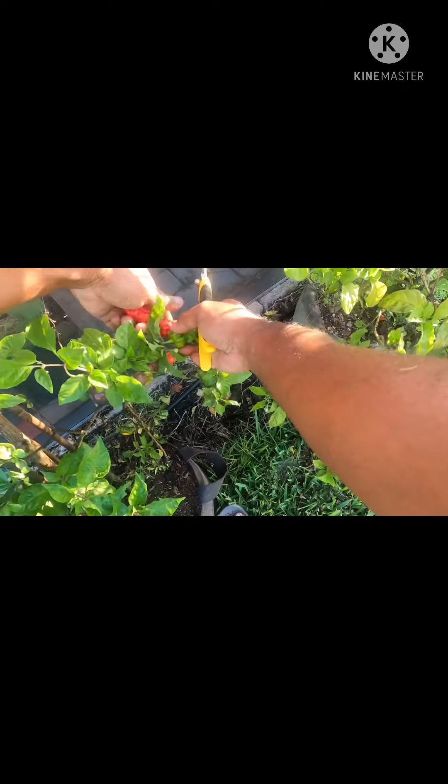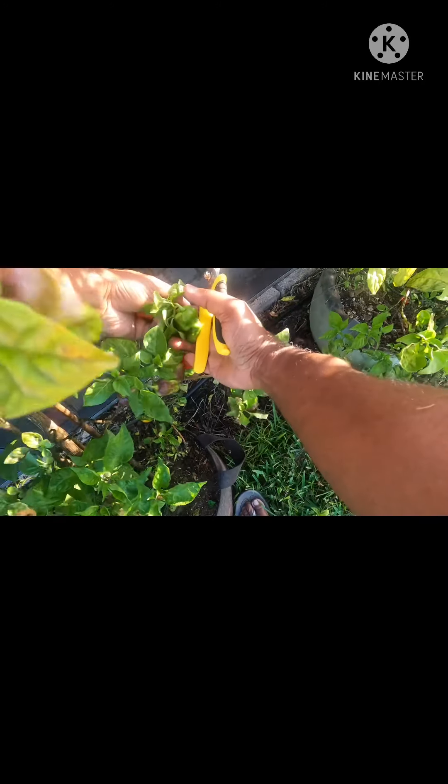These have bloomed and given me fruit all year, even though the year just started. They went all through winter of last year and winter of this year and through the summer. Summer I had to water them more frequently but they did well. I'm happy with them.